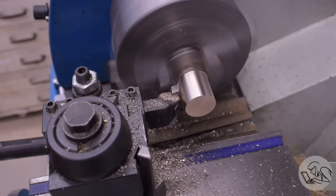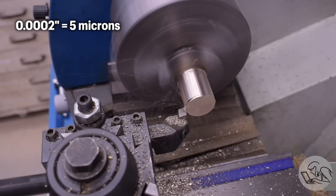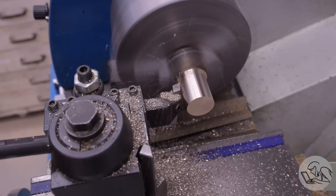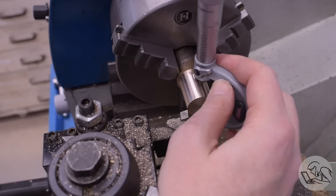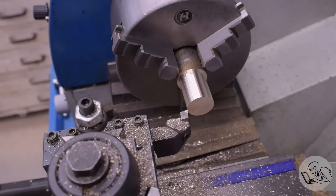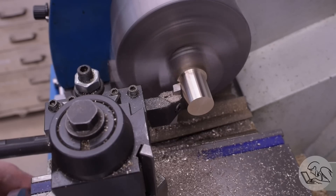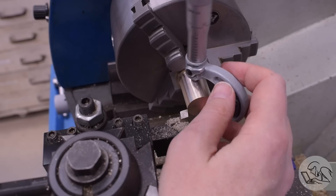Now we can start turning the pistons down to the correct diameter. Both cylinders came in within a couple of tenths of the same bore, so I'm going to make both pistons in a single setup. That'll save me some time and ensure I get a nice accurate dimension on both. A couple of moderately heavy passes, and then I'll see where I'm at. This dimension is very, very important, so I'm taking my time making sure the part isn't getting hot and getting accurate measurements. Then I'll take one very, very light cut, and that should be it.